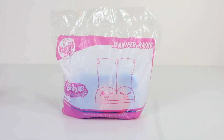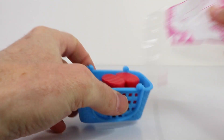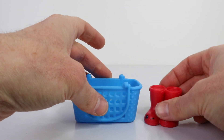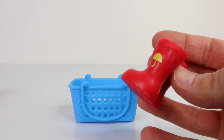The very last one I have to show you is Jennifer Rain. She comes in the season one coloured basket. Jennifer Rain has these really cute red coloured boots, which have little yellow umbrellas on the side.